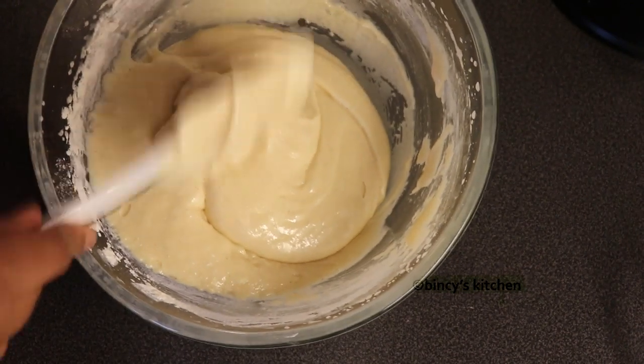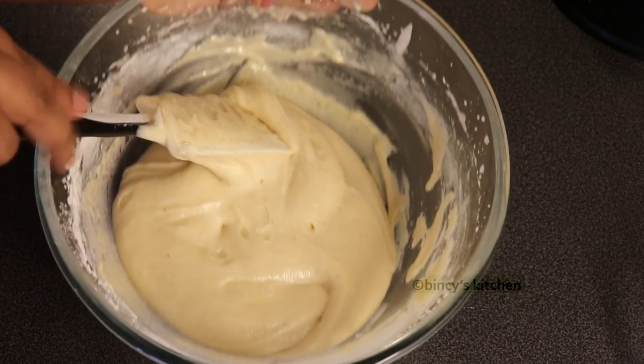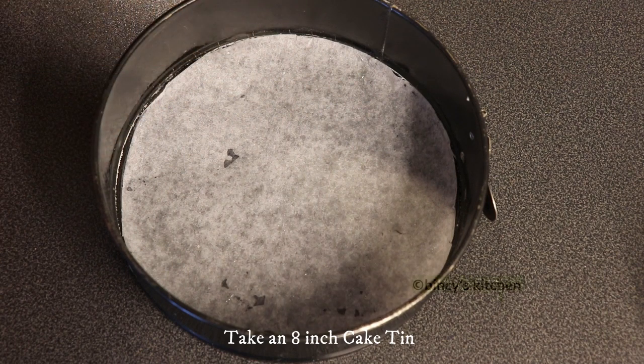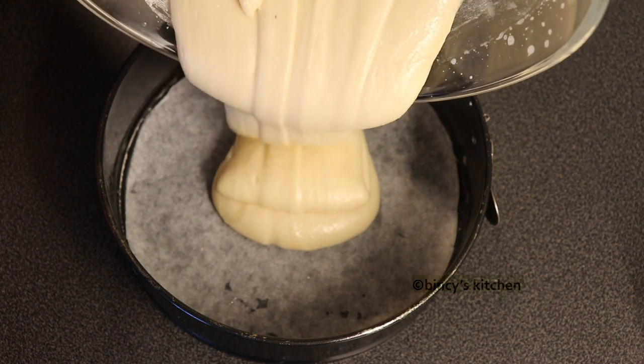Now we will bake it. I am going to preheat the oven to 180 degrees. I am going to use an 8-inch pan. We will add the batter in the pot.